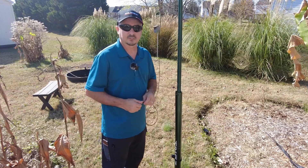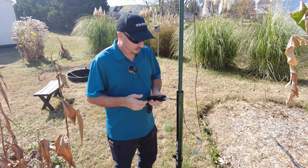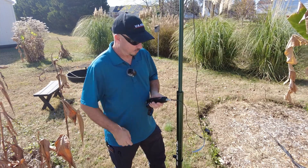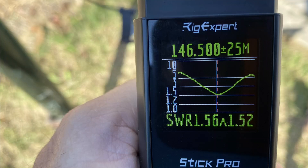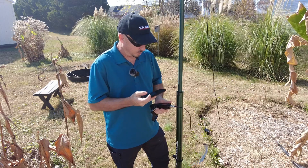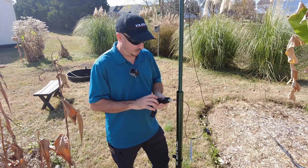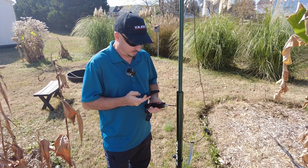Let's grab the analyzer and see what this thing looks like. I want to take a few different readings on the two meter band — I'll start at the bottom, hit the middle, and then check the upper end. At 144 megahertz, that's not too shabby: 1.87 SWR. I'll take some photos in the shade so we can overlay those on screen. Moving up to 146 megahertz, I'm getting roughly the same — 1.89 to 1. And at the top end of the band, 148 megahertz, it's looking best there: 1.53 to 1.